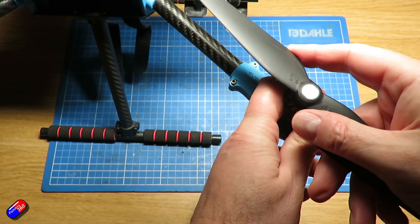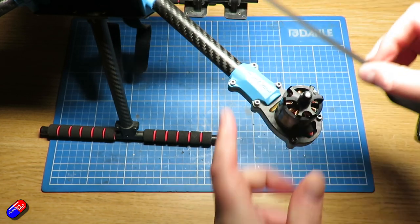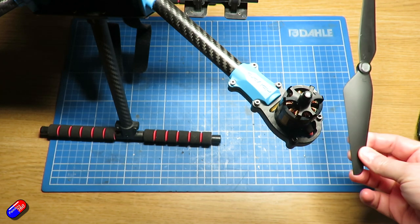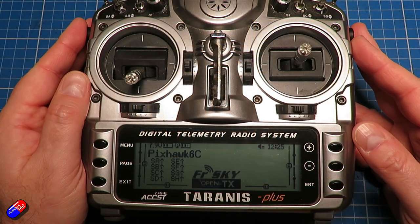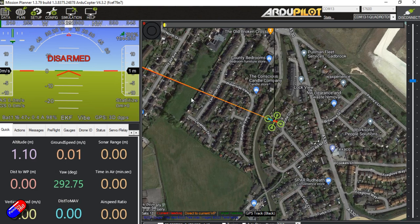The first thing to do before we go any further is to make sure that the props are not connected to the model. Take them off and put them somewhere safe. We are going to have to power the model from the battery in order to test this out. Also make sure we have the radio to hand to flick all the switches. Here on the computer I have it connected via the telemetry radios at 57600 baud, but you could equally be connected via a USB cable.